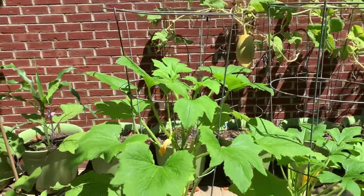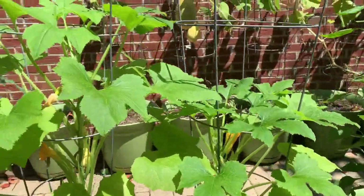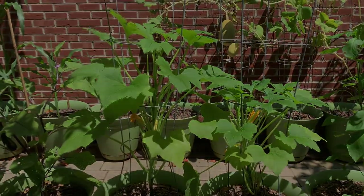I am happy, happy, happy. Look at that — I'm gonna have me some squash, y'all! Until the next video, peace and bliss.